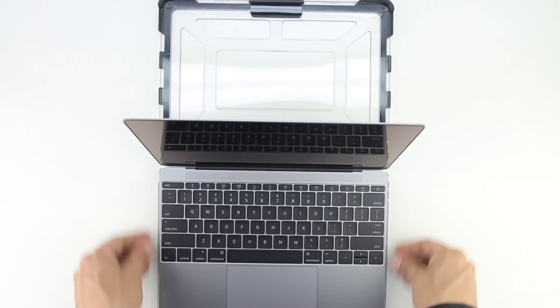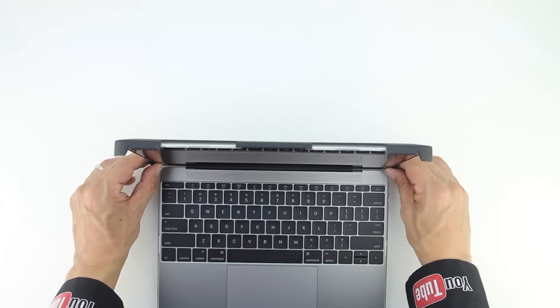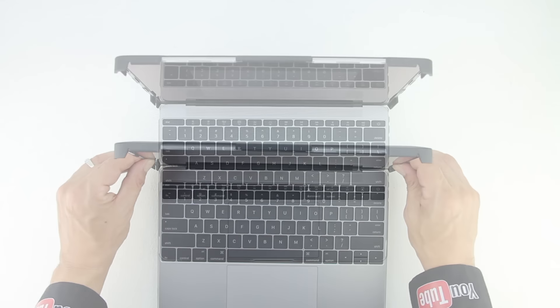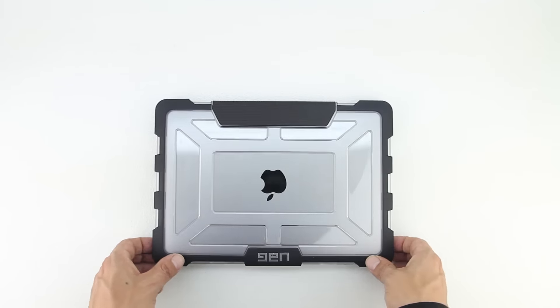Next bring the front of the case over the top of the MacBook then push down on the top of the case snapping the top section on, then snap in both sections next to the screen. And lastly when you close the case you can see that it has a locking mechanism — when you push down on both corners of the front of the case it snaps together.